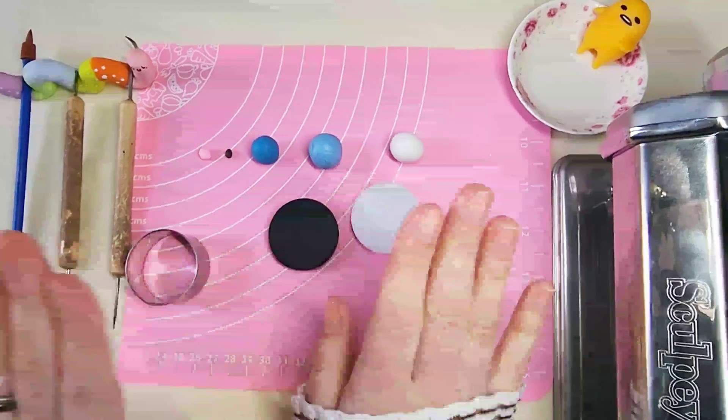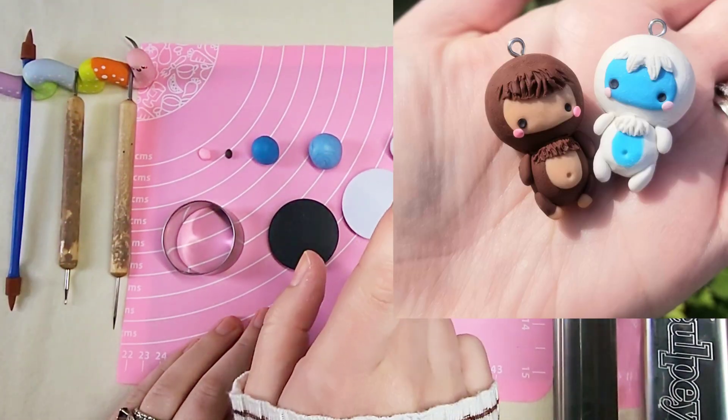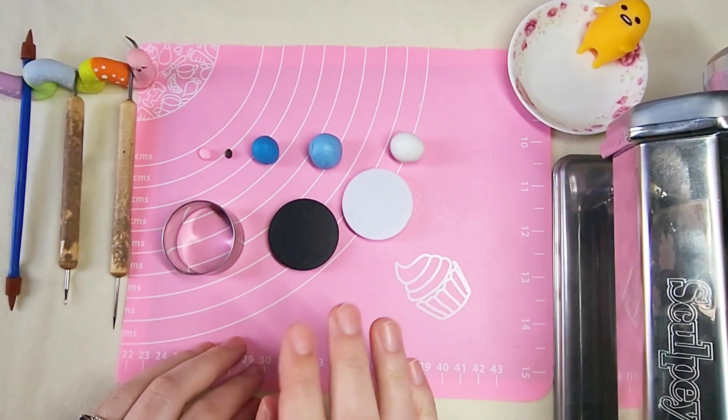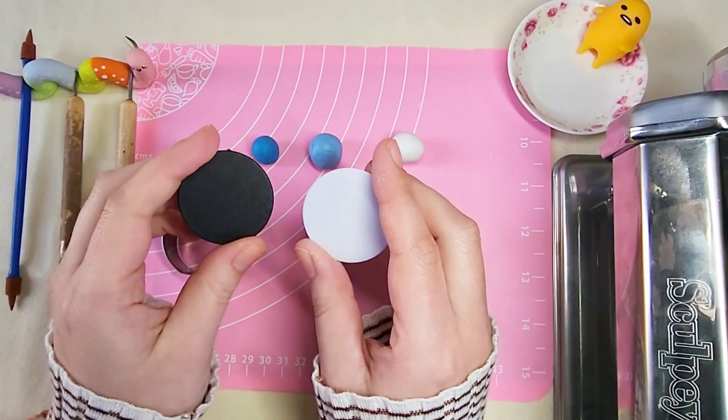Hello everyone, welcome back. For today's video I'm going to be making a little phone grip with this design, the blue and white Yeti. I just found out that my six-year-old cousin absolutely loves my videos, so I asked him what design he would like to see and he said that he'd like to see the Yeti.